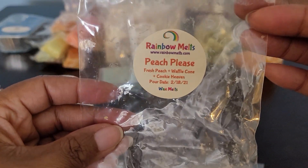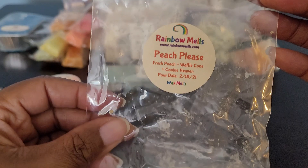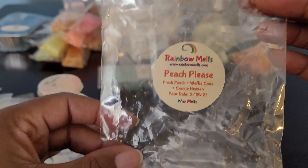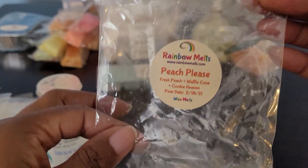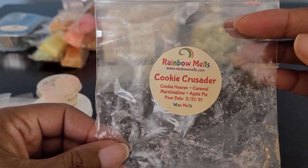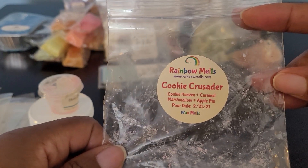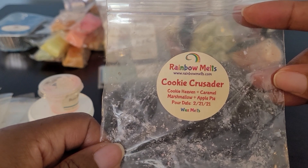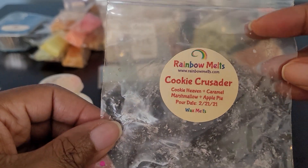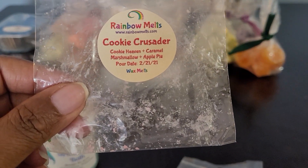This one was Peach Please: Fresh Peach, Waffle Cone, Cookie Haven — from the Cookie Haven sampler. Me and peach have a love-hate relationship, but this was a very delicious, good peach along with the waffle cone and Cookie Haven. Definitely enjoyed it. Then Cookie Crusader — I believe this is Tam Tam's blend from the Cookie Haven sampler: Cookie Haven, Caramel, Marshmallow, Apple Pie. Delicious. Would look to get more of this one if it comes back around.